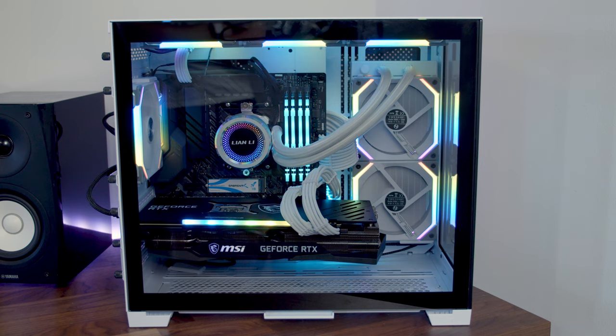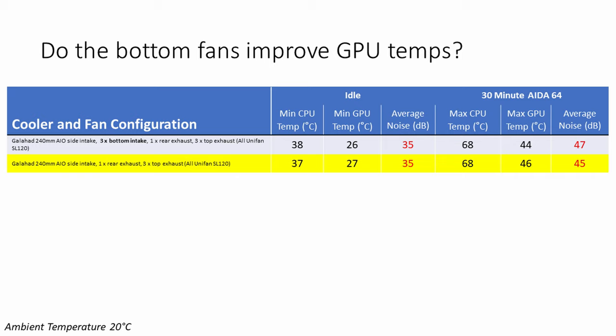The next thing I looked at was whether the fans below the GPU actually improve temperatures. I removed the three fans below the GPU, leaving everything else the same. At idle our CPU was 1°C cooler, our GPU was 1°C hotter, and there was no difference to idle noise levels. Under load there was no difference to CPU temperatures, while our GPU ran 2°C hotter, although this came at 2 decibels less noise. Looking at thermals and noise alone, you'd conclude there's no real benefit — the fans at the bottom bring temperatures down slightly but come at the expense of extra noise, and those two largely balance out. And they aren't the cheapest addition, particularly three Uni fans.